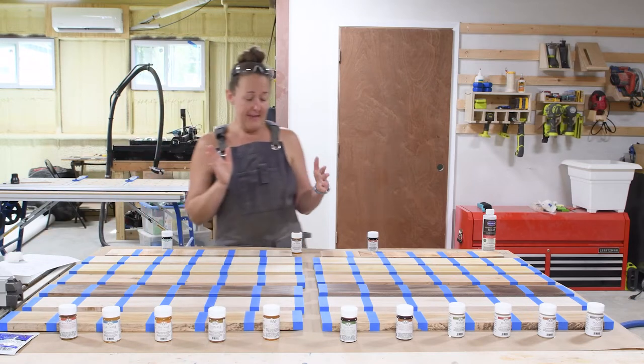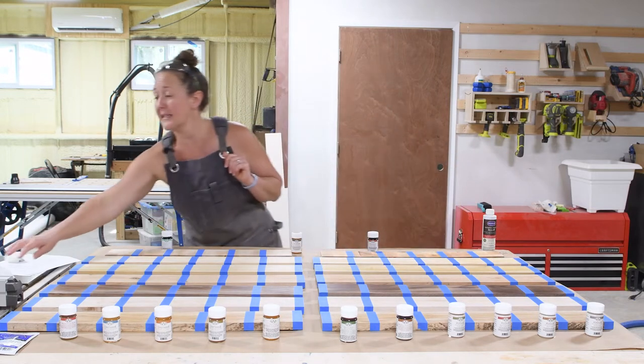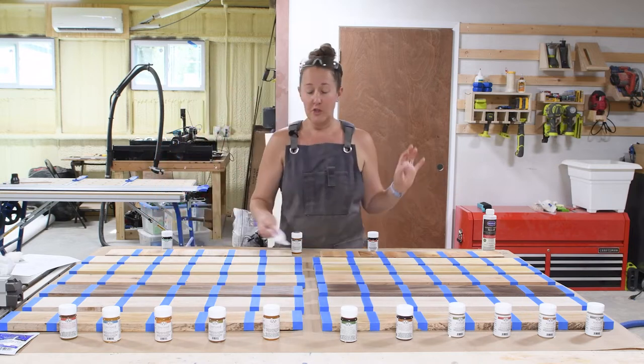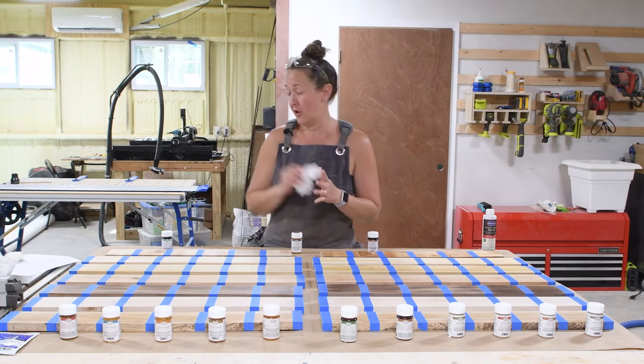For the True Tone Buffin and the UTOS, those are both going to be a buff-in finish, and for that I've got lint-free cloths, so both of these will just be buffed in. When it comes time to add sealers, I'll talk to you about application for that.